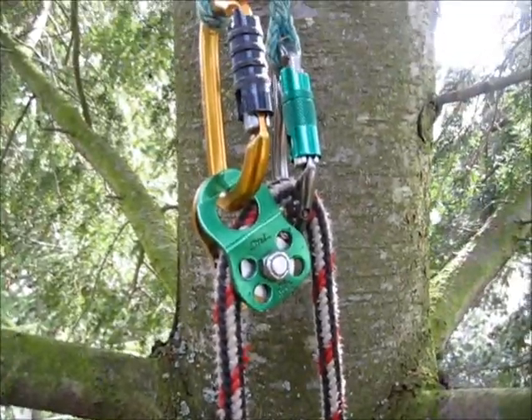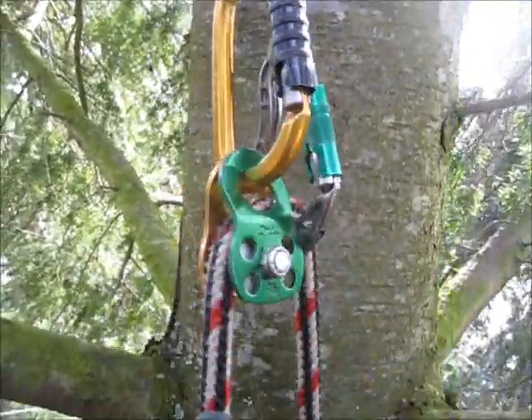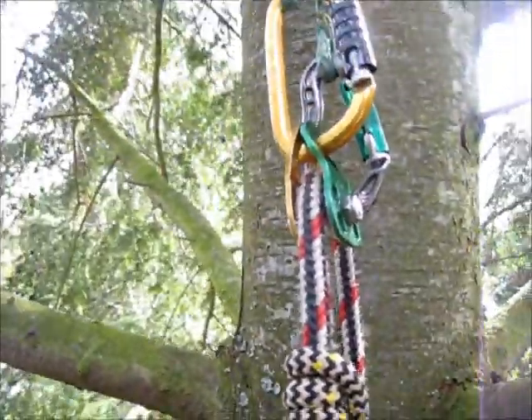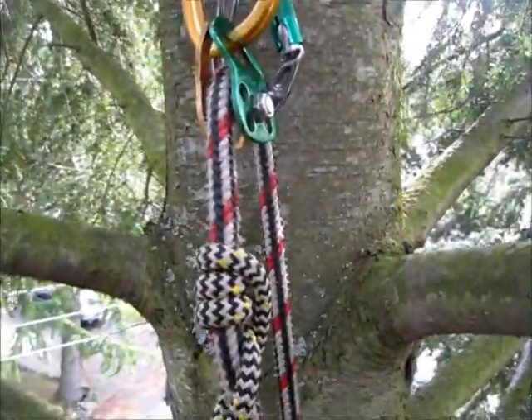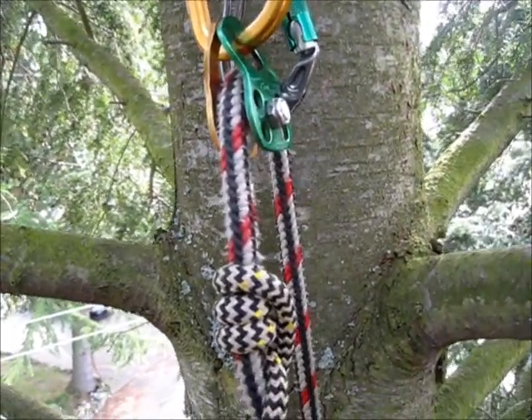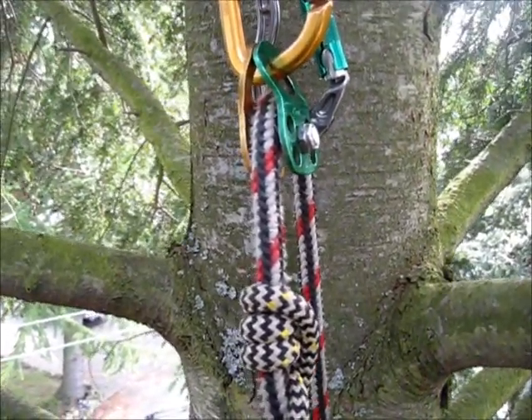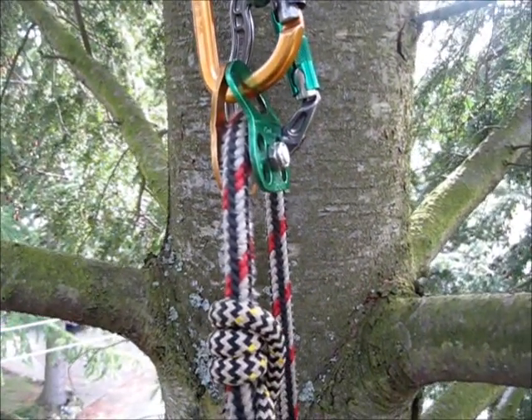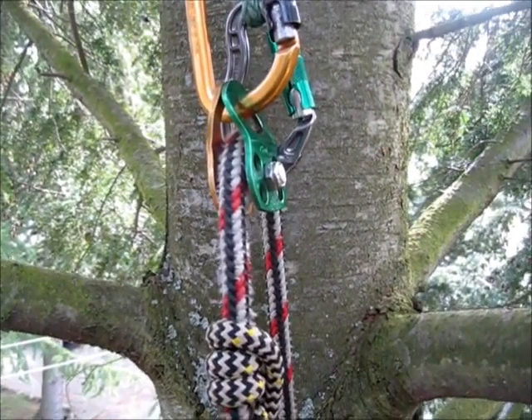Now we've got a pretty good way to manage some friction as well, and I'm set into my single line. I still have to have a way to work on this, so in the next video I'll set it up with another simple way that I can work single line with all the basic equipment that we'd have for a doubled rope system in the first place.